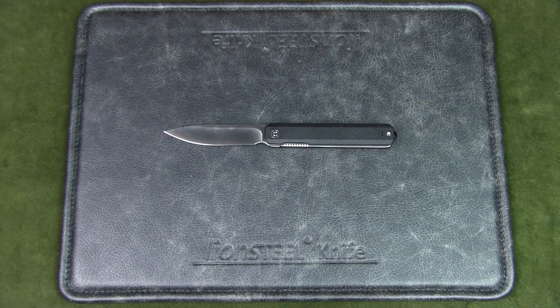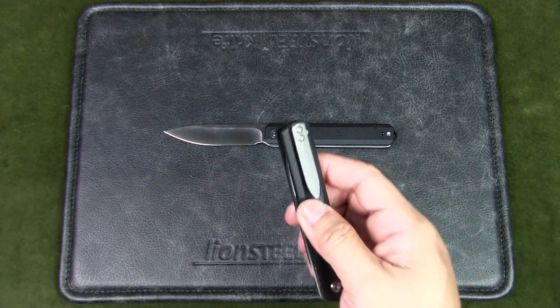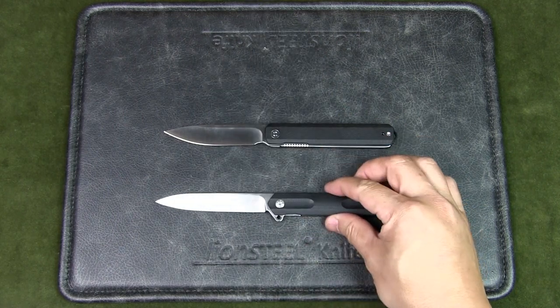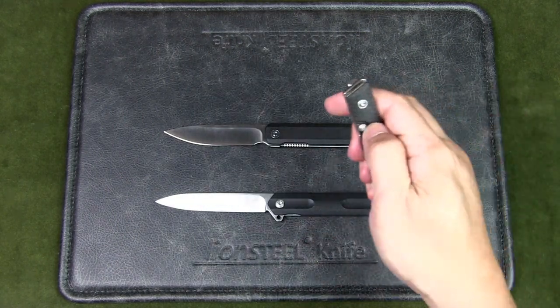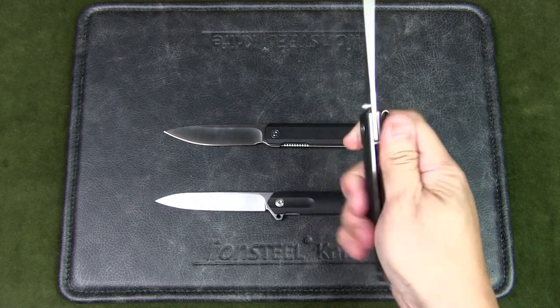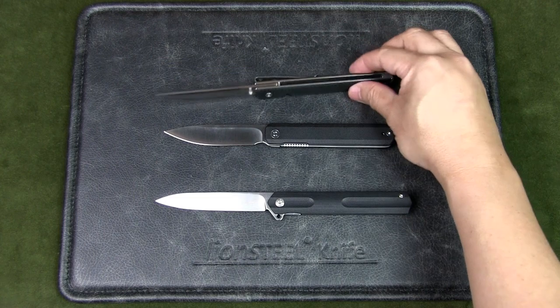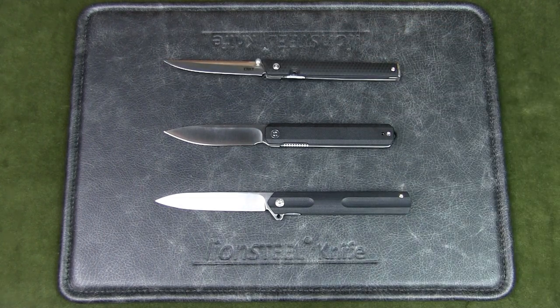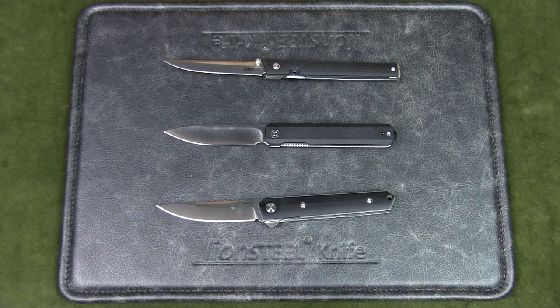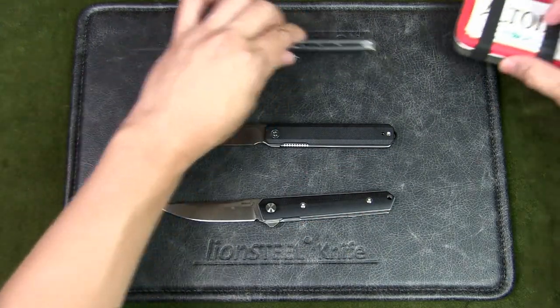I'm going to compare it with other knives in this style. Over here we have the Boker Plus Kyoto. This is the CRKT CEO — I still have trouble opening this knife. This is the Boker Plus Quicken Mini Flipper. And as always, an Altoids tin.